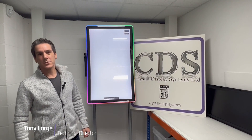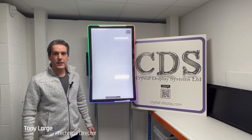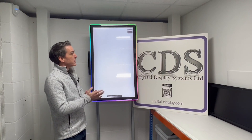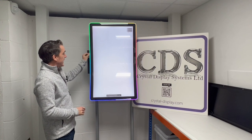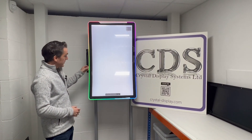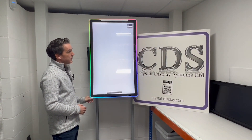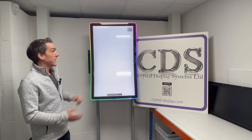Hi and welcome to another Crystal Display Systems Display Corner video. Today we've got another new curved product for you. This is a 43-inch J-curve touchscreen display with our new edge-lit LED halo. The LED halo is actually inside the monitor and the light is refracted through this acrylic to the edge of the screen, which means the LED is formed both at the front and at the edge of the glass, as you'll see in the photos later.